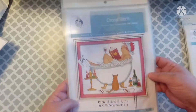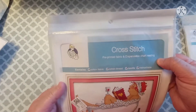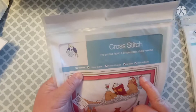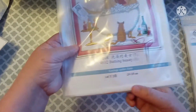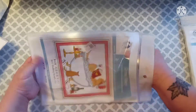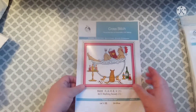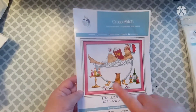Alright, so this next one also has the pre-printed fabric and the chart — like the other one. This one also comes with cotton fabric, cotton thread, needle, and instructions. This one is called Bathing Beauty — it is 14 count and 29 by 25 centimeters, and this one was $5.17. I went and looked before I started the video and all of these are in stock. I will put a link to all of these plus vipcrossstitch.com in my description box. I thought this would be cute to put in my bathroom if I can figure out how to do this.